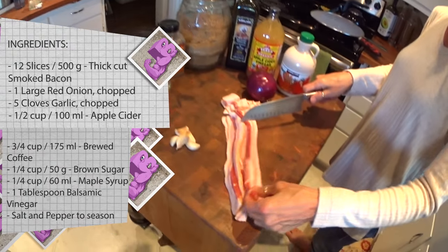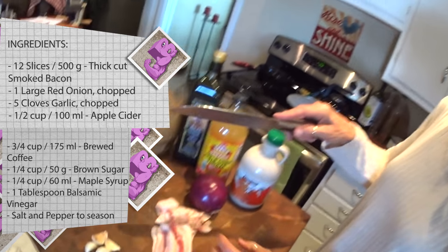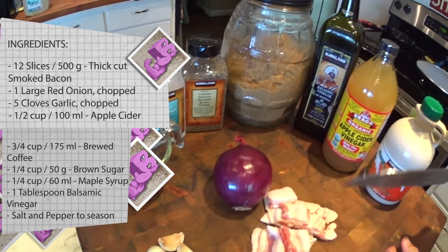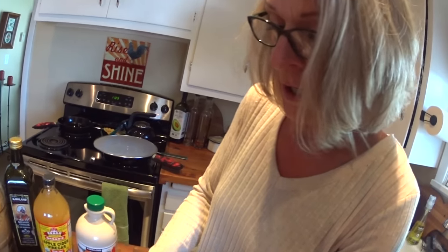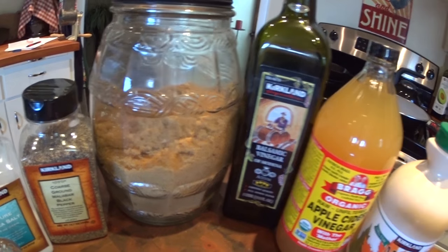We have got 12 slices of thick pork bacon, five cloves of garlic that we are going to chop, and one large red onion that we will chop. The other ingredients are salt and pepper to taste, brown sugar, balsamic vinegar, apple cider vinegar, and some pure maple syrup.